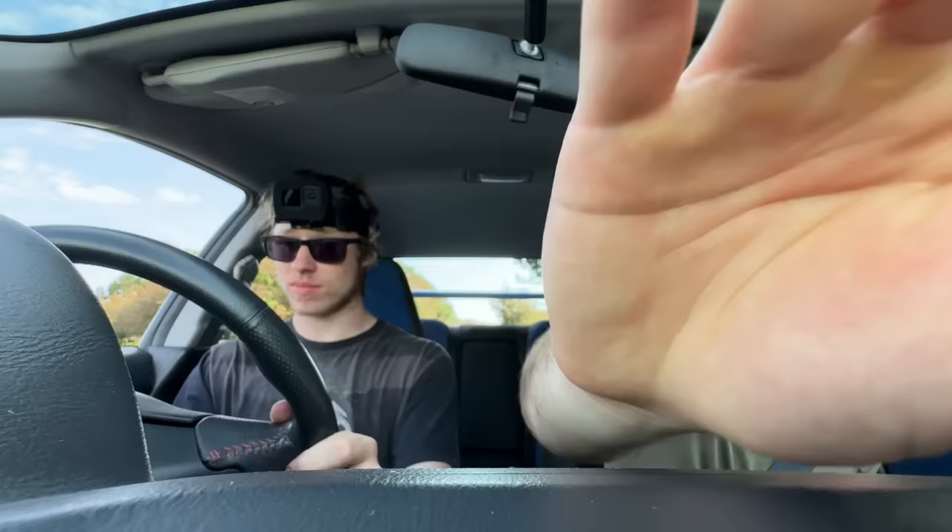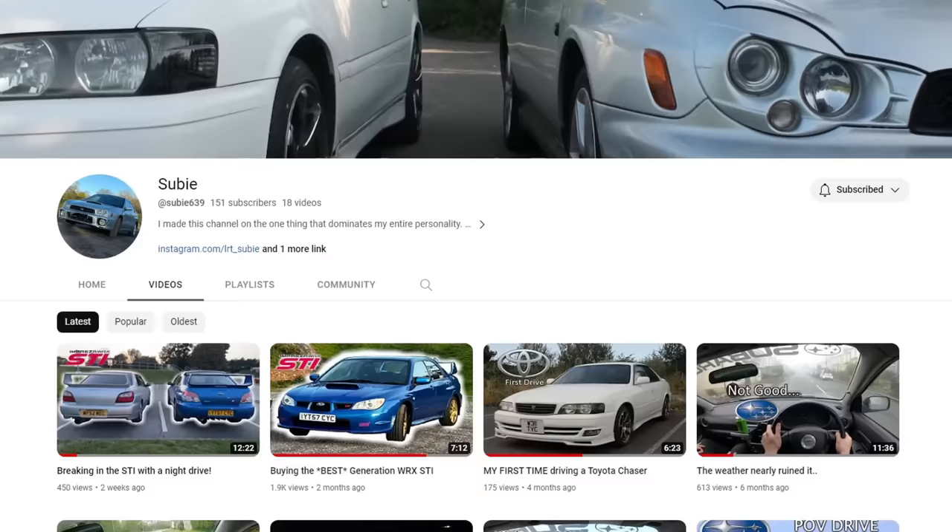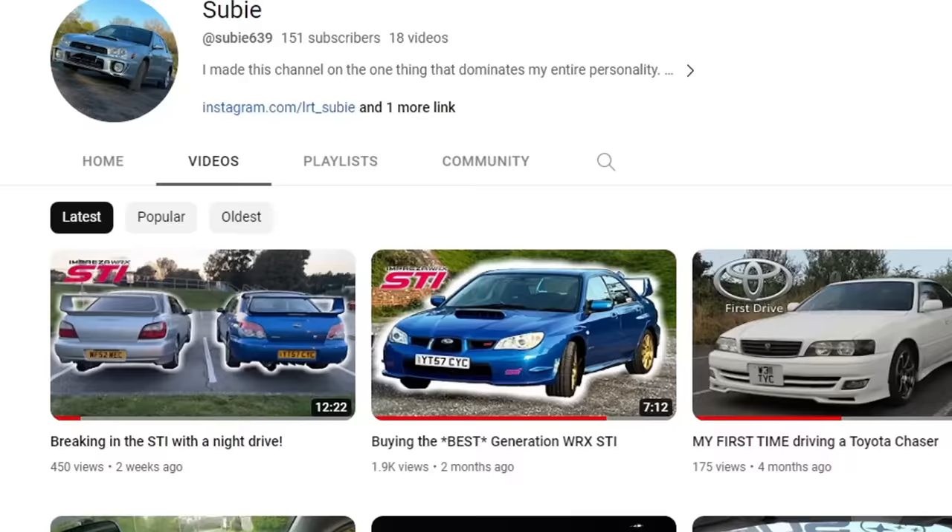I owe a lot to this guy. He's a great friend and has always been there for my car-related content on my second channel. If any of you could show him some support and check out his channel, I know he'll deeply appreciate it — it's linked down below and he's already shot a couple of videos with me and my Subaru.